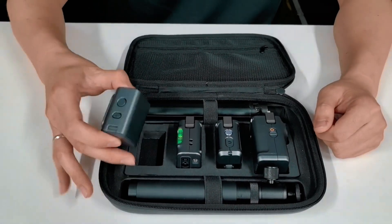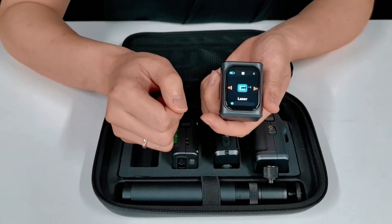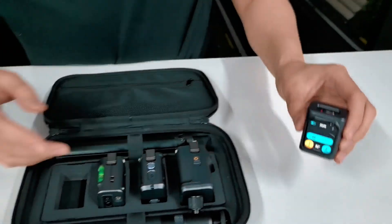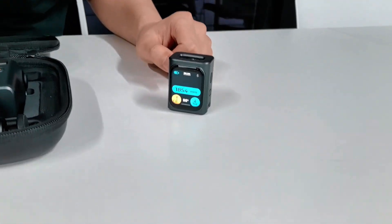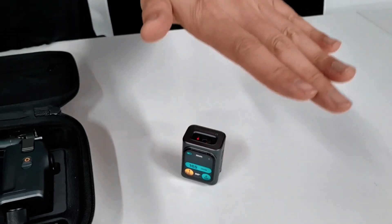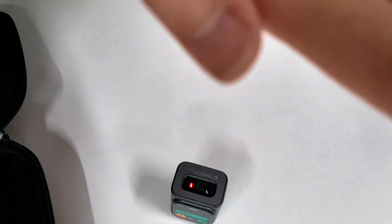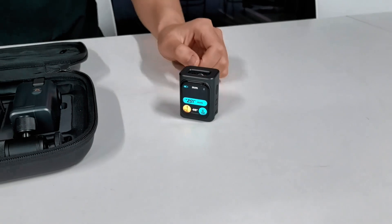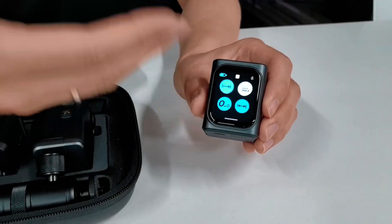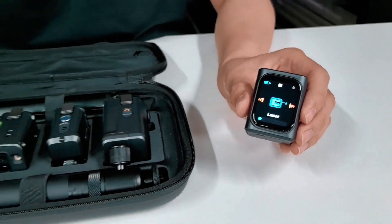Let me show you more. The M-Cube main module is our latest laser measure product, which you can easily find the laser measure function, and the laser response rate is pretty fast. The laser measure module can be unlocked with more features using the add-on modules in front of me.